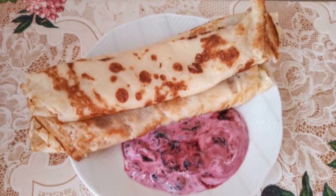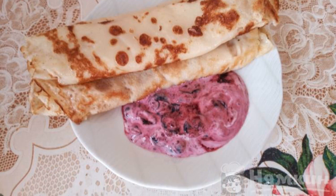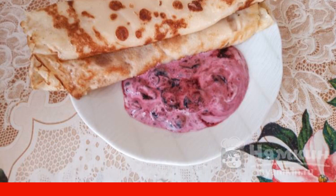Ready-made pancakes are served with blueberry sour cream filling. Enjoy your meal.